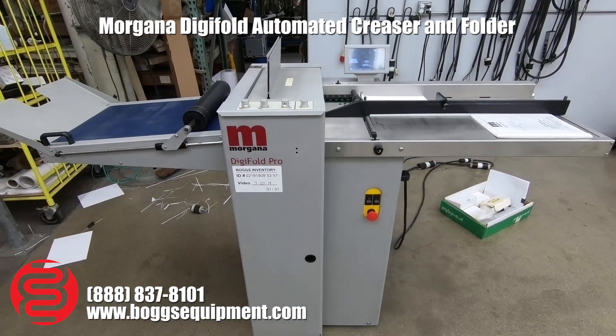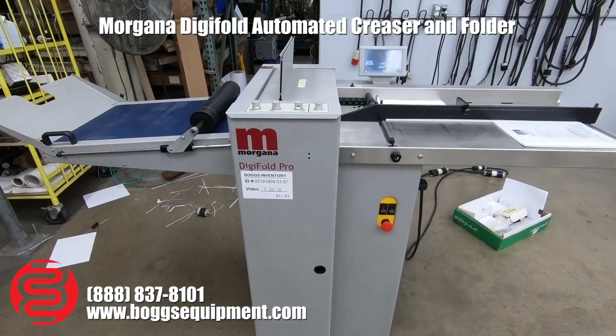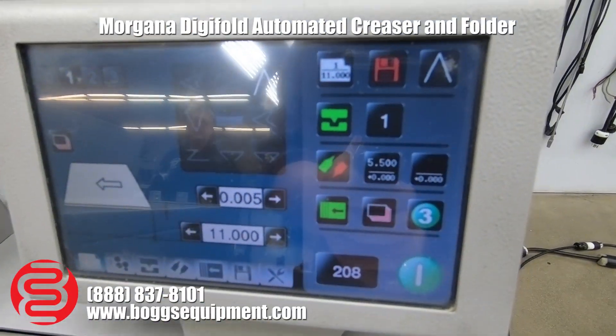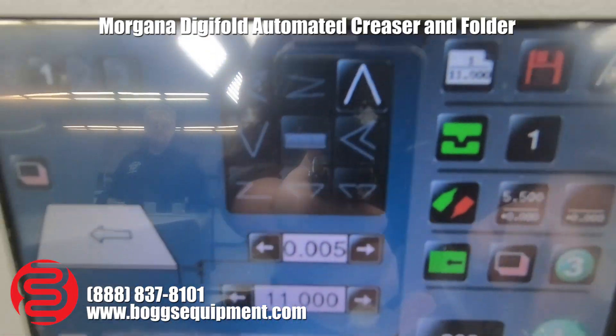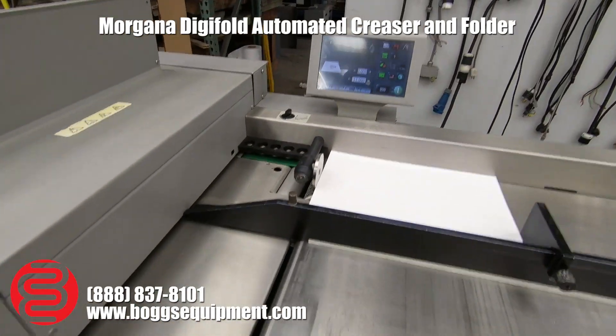Here we have a Morgana Digi Fold Pro. This runs on single phase 220 power and is a creaser folder. You have your full color touchscreen display up here, with all your different fold options, sheet length, sheet thickness — everything is automatic. Go ahead and run it for you.